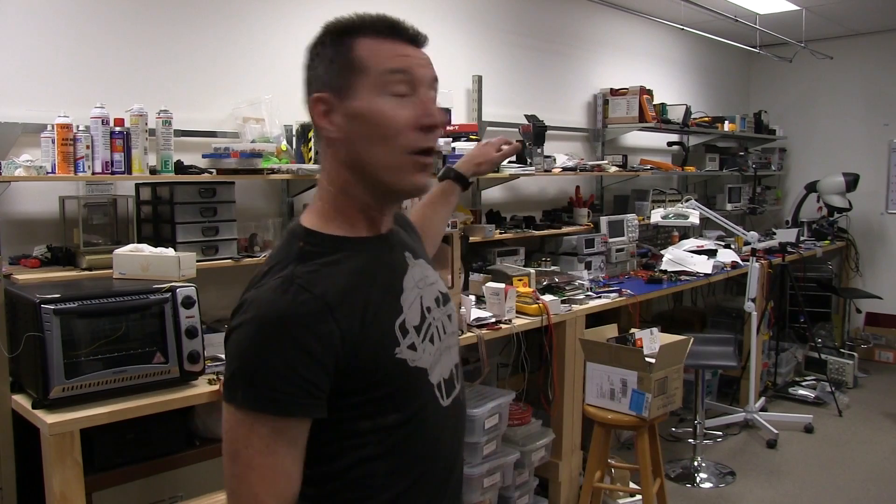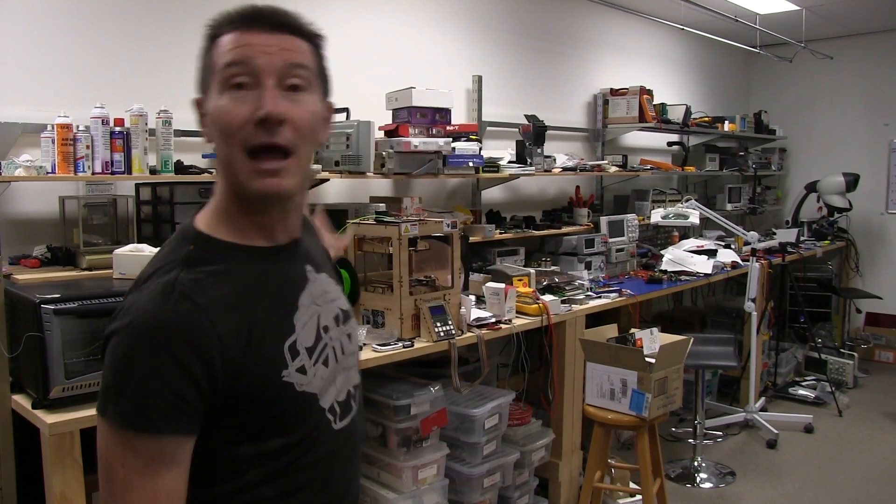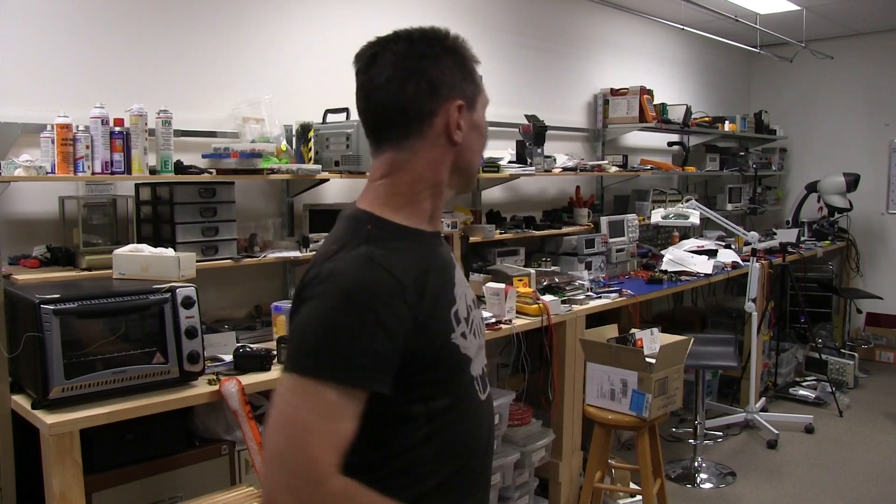Beautiful! And then I'm going to organize all separate sections — separate stations on here for various things: teardown, microscope inspection, power analysis, general lab stuff, precision calibration measurement bench, and all sorts of stuff like that. So here we go.